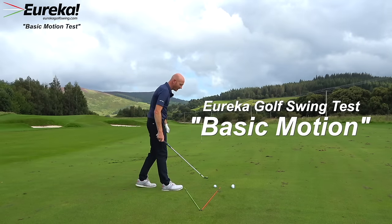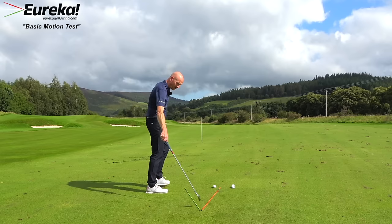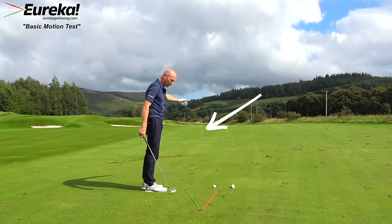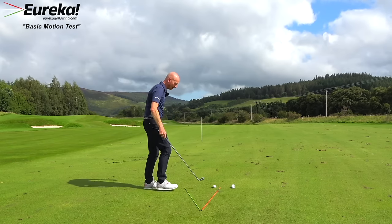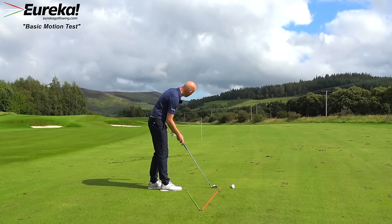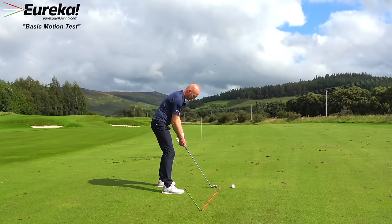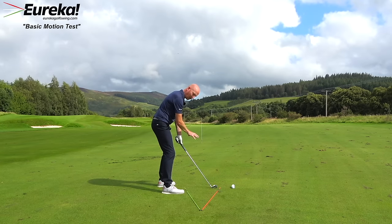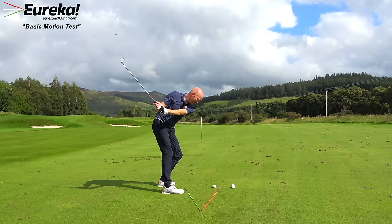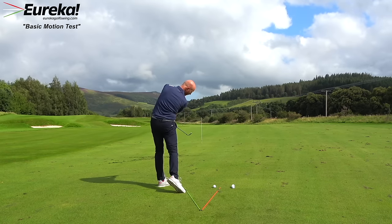Before you start your Eureka journey, let's try a little test. Take your eight iron. I have set my Eureka canes in a V shape. Right down the middle of that V, 10 yards away, is a cane stuck in the ground. Both canes are 48 inches long and two grip widths apart. Address the ball with the club aiming just to the right of the white cane, take your stance in line with the bottom cane, then take your grip. Your shoulders lie in between the two. From there, trace the top cane on the way back, keeping your weight on your left side.